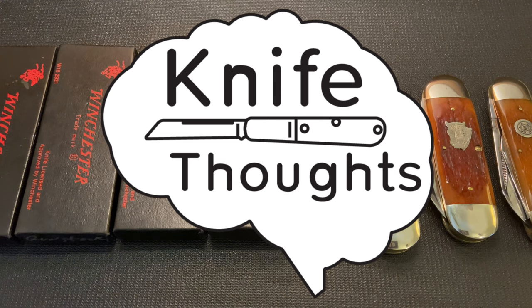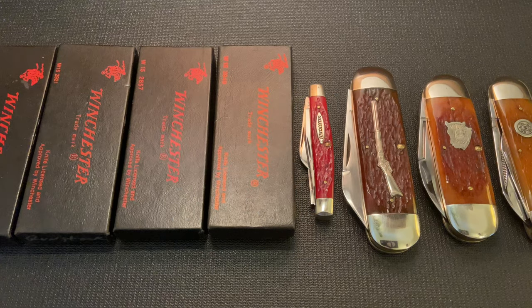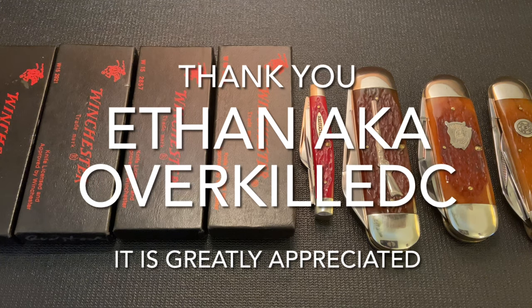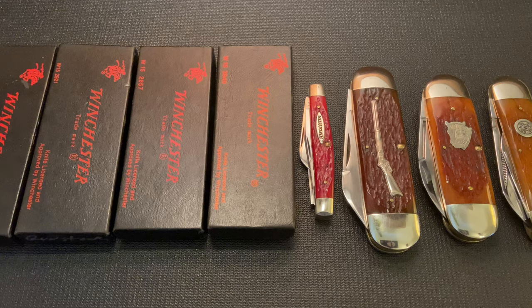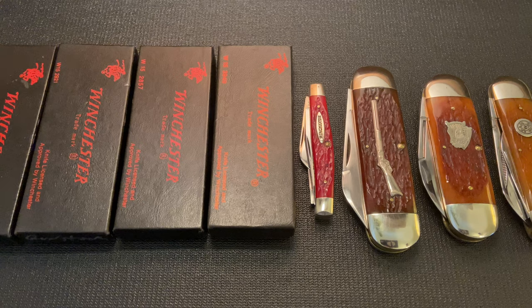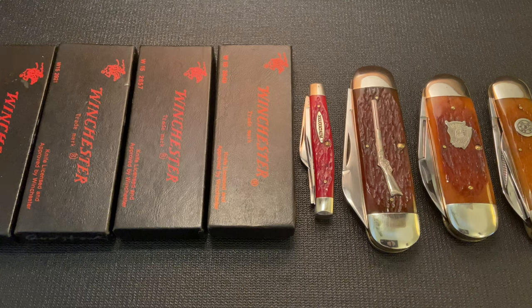This Knife Thoughts video is one that I'm really excited to be doing, and it's due to the generosity of a viewer and fellow knife enthusiast. Huge thank you to Ethan Walker — on Instagram he goes as OverkillEDC, so definitely check him out, especially if you like this type of traditional knife. He sent a huge number of Winchester knives for me to check out and do a video on.